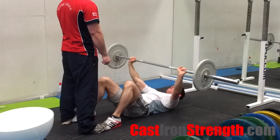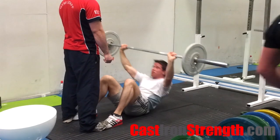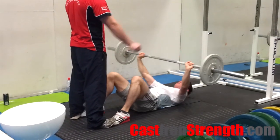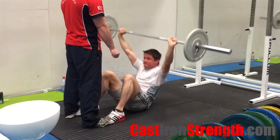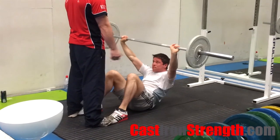You will need a bar and a partner, or somewhere solid to anchor your feet, alternatively for this exercise. Start lying flat with your knees up and bent, have the bar over your upper chest at arm's length with a slightly wider than body-width grip. Have your partner stand on your feet, or anchor your feet in a rack or somewhere similar.